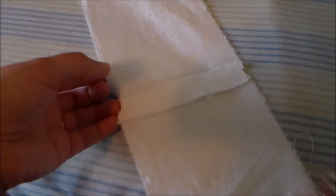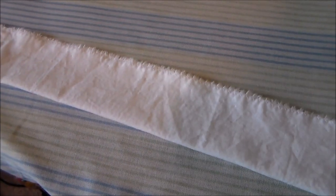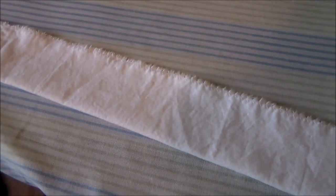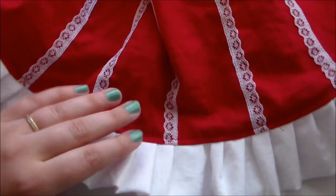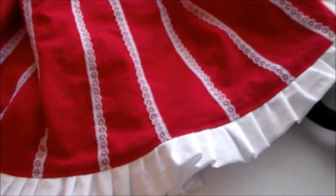To make the ruffle on the bottom of the skirt, start by cutting a whole bunch of rectangles of white fabric, then sew them together so they essentially become one giant loop. Next, fold the rectangle in half and sew it together along the top using a zigzag stitch to help keep the edges from fraying and to hold the two sides together. Then gather the rectangle and sew it onto the bottom of the skirt to create the ruffle.